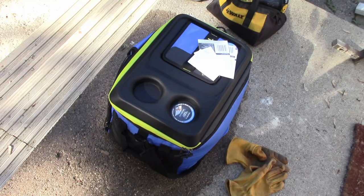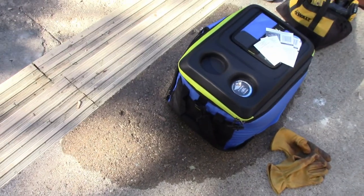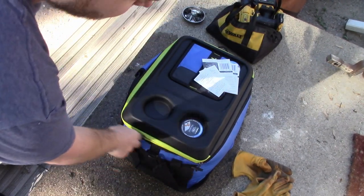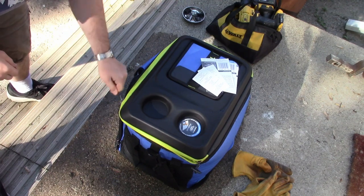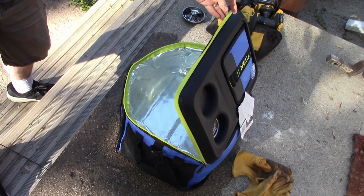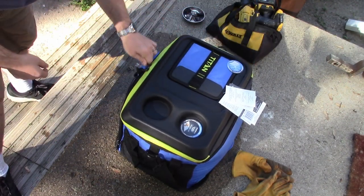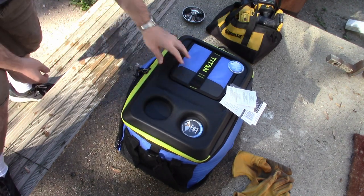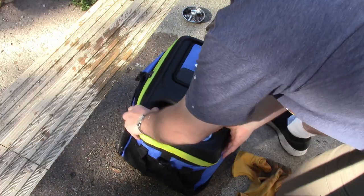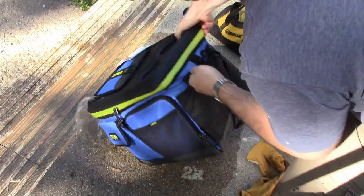Alright, let's get to testing. I filled this up with water up to the zipper and left it overnight, and I'd say the leak-proof claim is not valid. It's still pretty full, but it looks like some water leaked past the zipper. The zipper is not waterproof — which makes sense because this thing is not waterproof. If you were carrying it and tipped it, you'd get leaking.